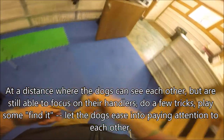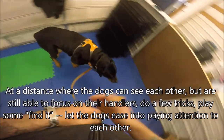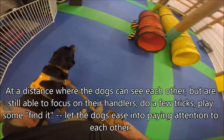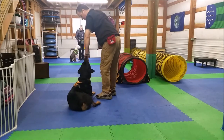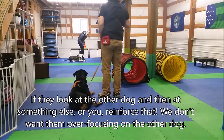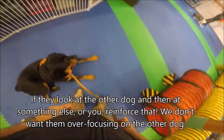At a distance where the dogs can see each other but are still able to focus on their handlers, do a few tricks — place and find it — and let the dogs ease in to paying attention to each other. If they look at the other dog and then at something else, or you, reinforce that. We don't want them over-focusing on the other dog.